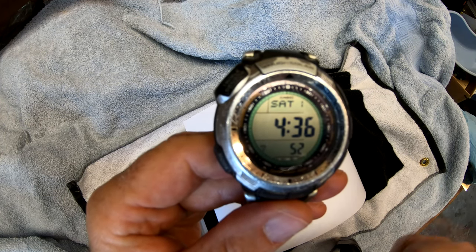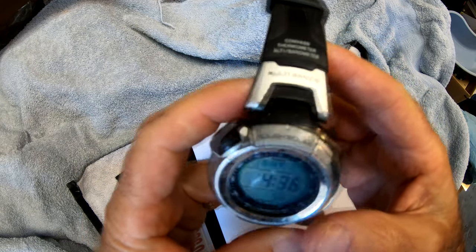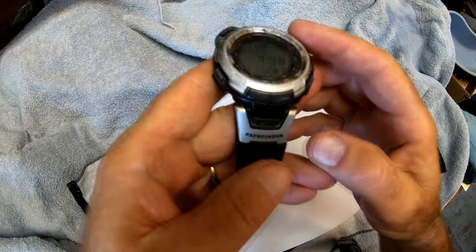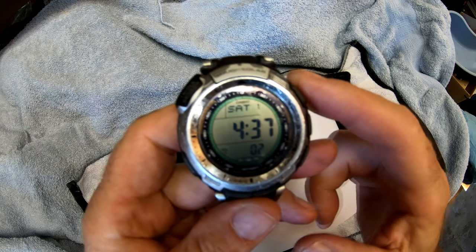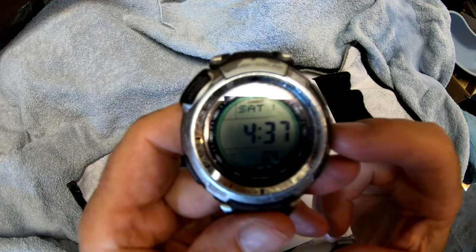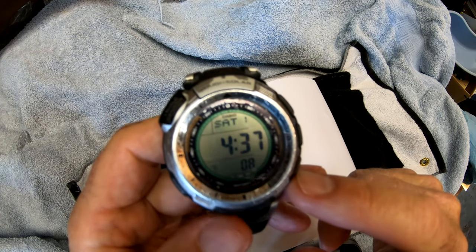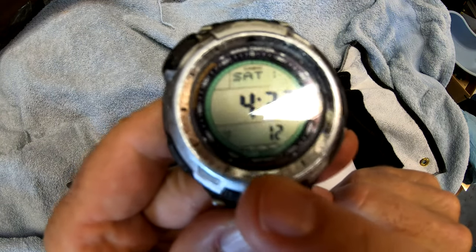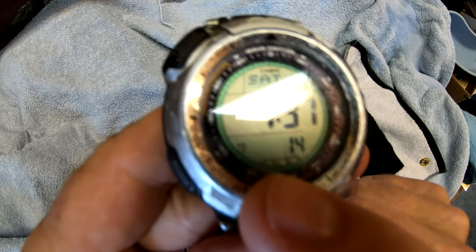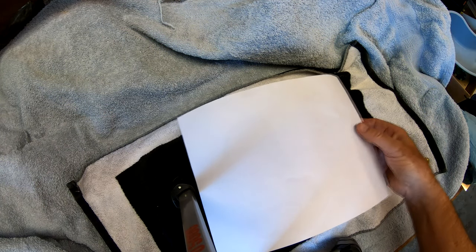It's time to replace my watch. This has been a good watch for me — it's the Casio Pathfinder. It's got a compass, barometer, and altimeter, which comes in handy once in a while. It's also got a lot of alarms, and it's solar powered. Unfortunately, the battery is not holding a charge — the battery indicator shows nothing. It lasted about six or seven years, so that's pretty good.